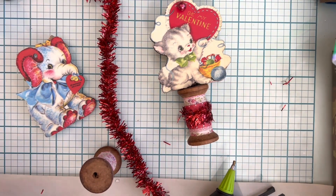Hello everyone and welcome back to my channel. It's Gretchen here, Cat and Paws. Happy Valentine's Day.